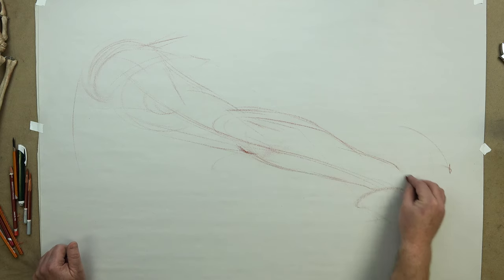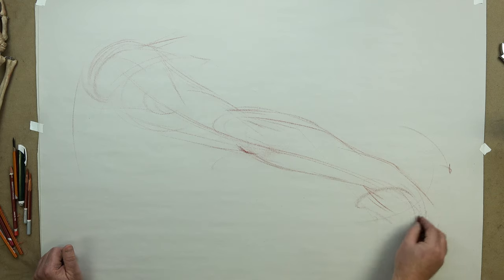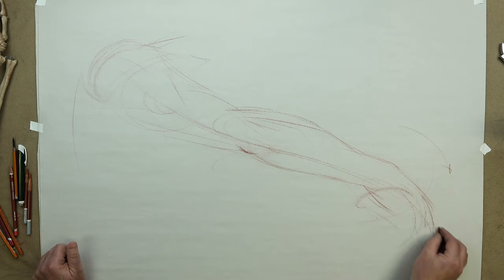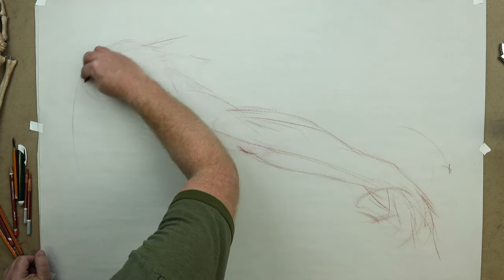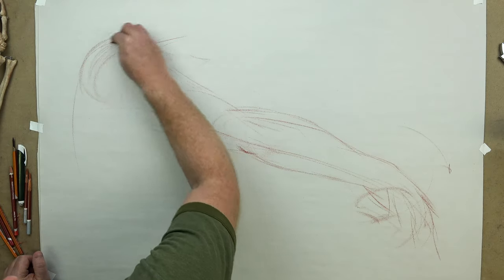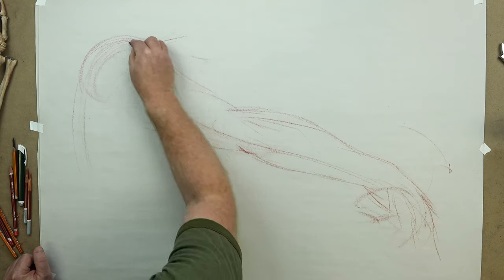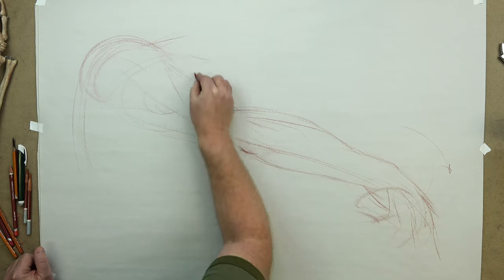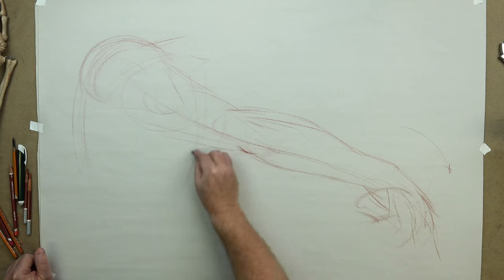I'm making a volumetric gesture, then putting on a little bit of the metacarpal area of the hand and getting into the phalanges, just getting a sense of where I want to place the fingers, the heel, the pad of the hand. Nothing is at all detailed, everything is very general, very relaxed, working on scale, proportion, gesture, and feeling everything through a little bit. Maybe the underneath part of the ribcage would come through here a little bit.